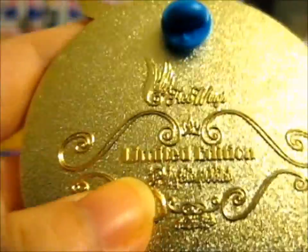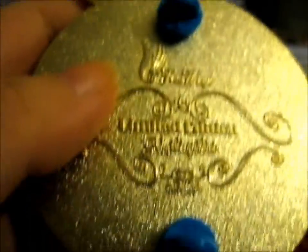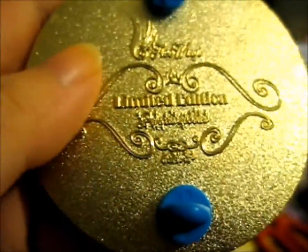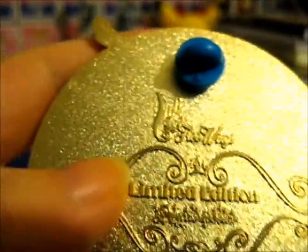This is a younger-looking Ariel with a spoon instead of a fork — a dinglehopper — with a little Flounder and Scuttle up there. It's very, very smooth. The art is limited edition, by Freewings, and the pin is by Idea Pins.